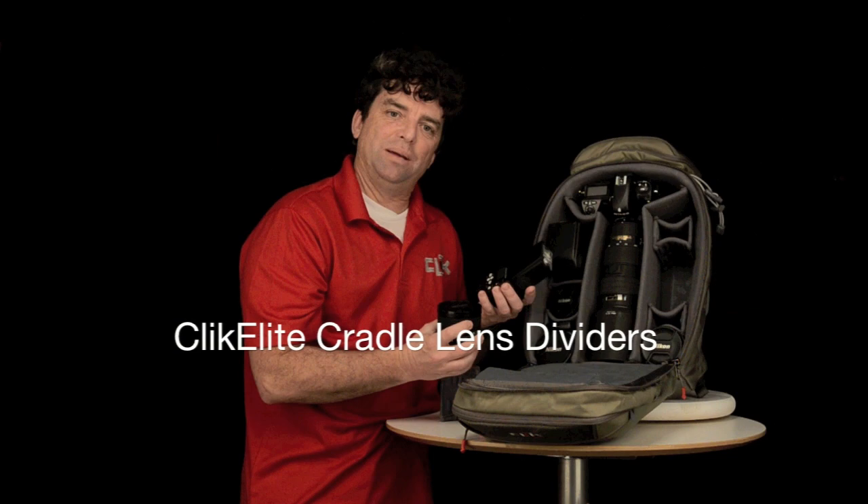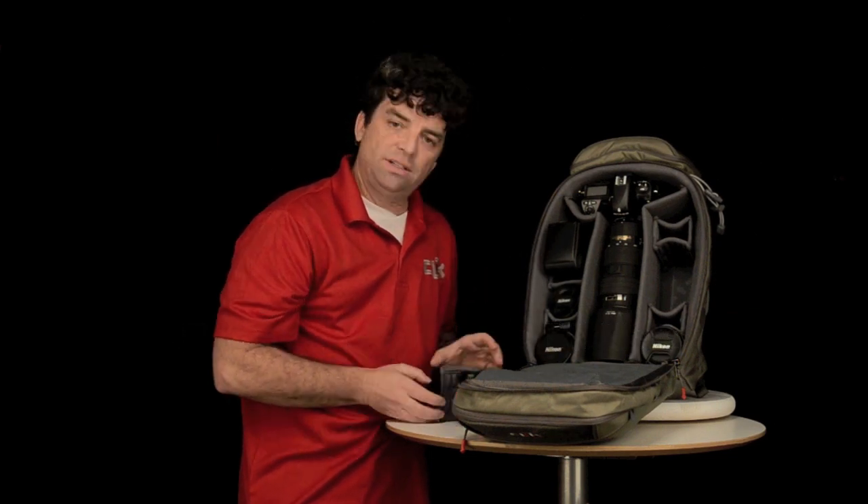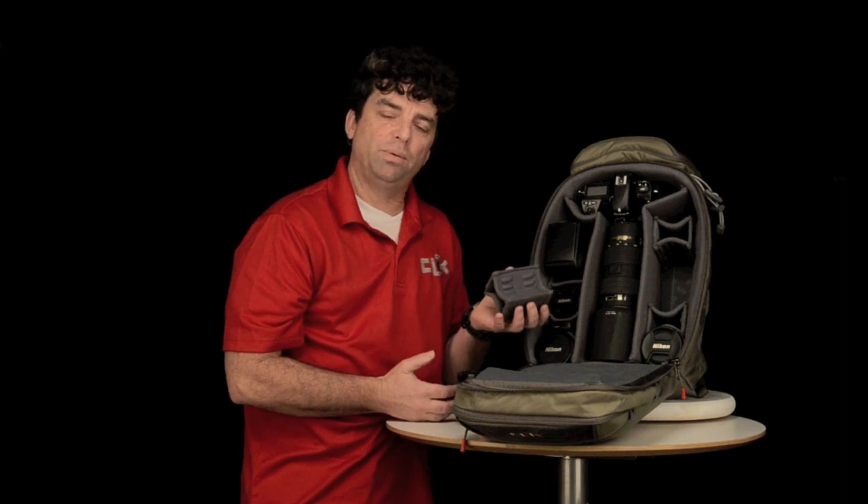Camera gear comes in a variety of shapes. At Click Elite we have developed a system which will help with this variety of shapes. It is called our Cradle Lens Dividers.